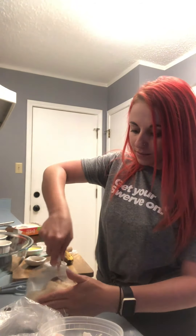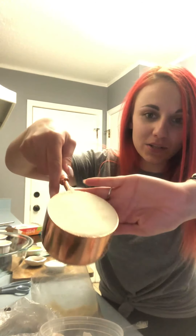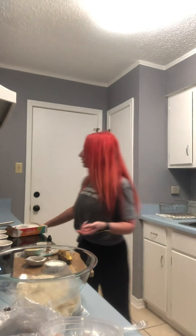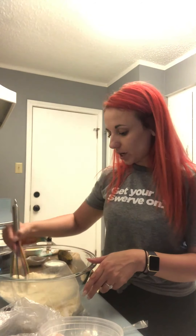We're gonna start with one cup of Swerve Sweets mix — it packs just as good as brown Swerve does. I'm gonna go ahead and add that to my mixing bowl. We're gonna whisk together the mix first before I add anything else, because some of it's a little clumpy. I just want to break it all up so it's nice and smooth in texture.